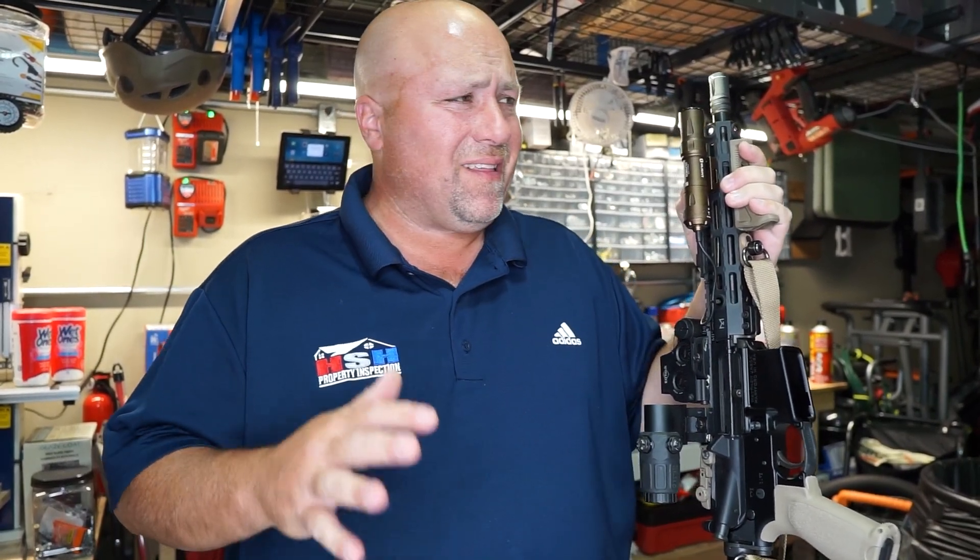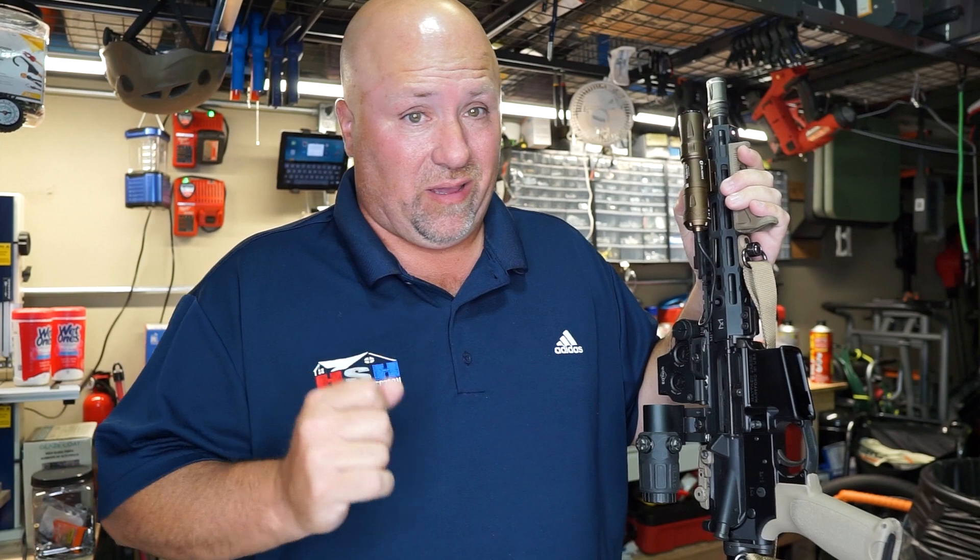Hey gang, Matt the Hallowman Specter coming at you with a little product review today. Now normally this channel is not a gun channel; however, the next product we're talking about is one that I use on one of my guns, and it is the Olight Odin.